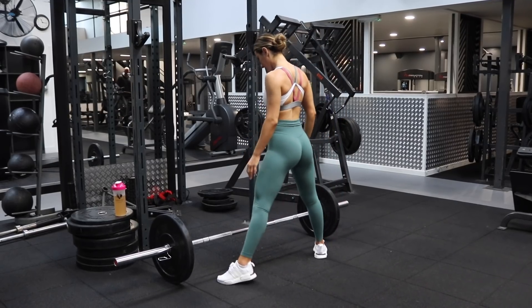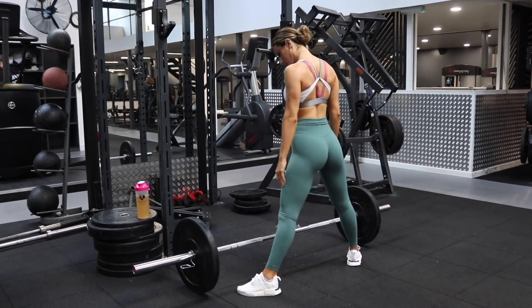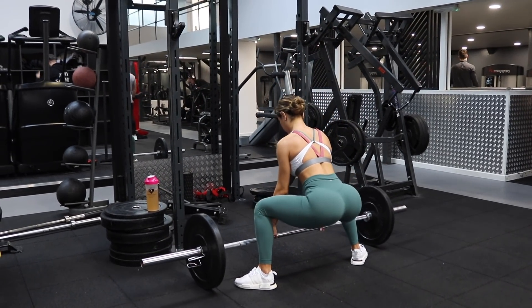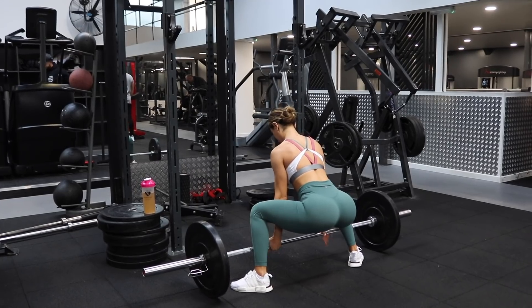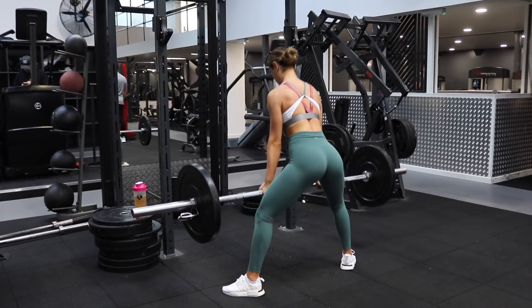If you miss anything it will be in the description box, so do not worry. Without further ado, let's go to the gym and get this workout done. Five top exercises that have changed my glutes and my legs. Jumping straight into the first exercise, we are going to be performing sumo deadlifts. Sumo deadlifts are by far my favorite type of deadlift — they hit your quads, your hamstrings, and most importantly your glutes.